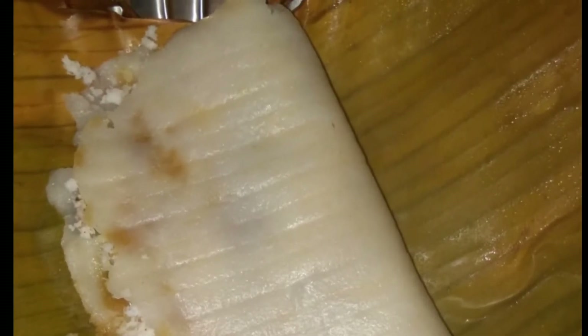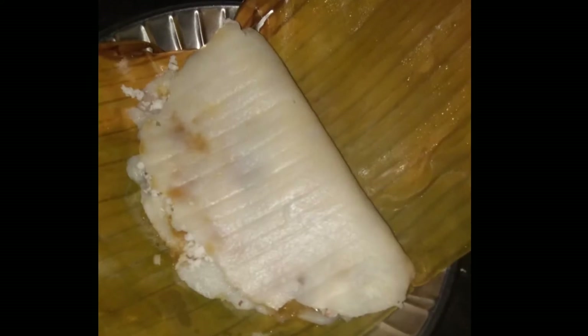Hello friends, welcome back to your channel. What are you going to do with a traditional food? This is Alayada. You can do it with Alayada. You can do it with different colors.